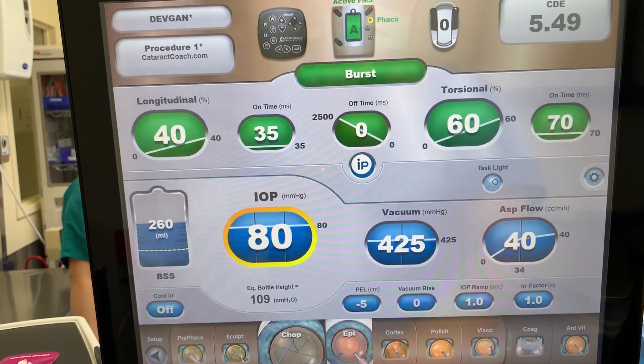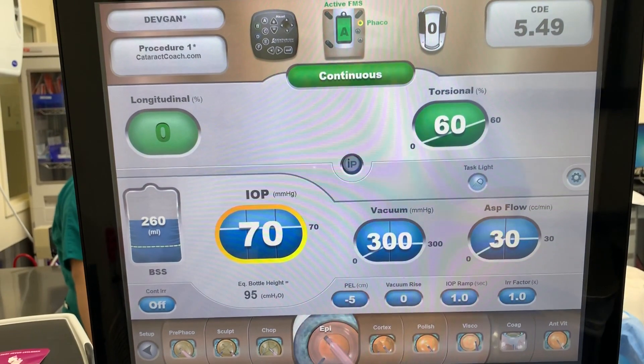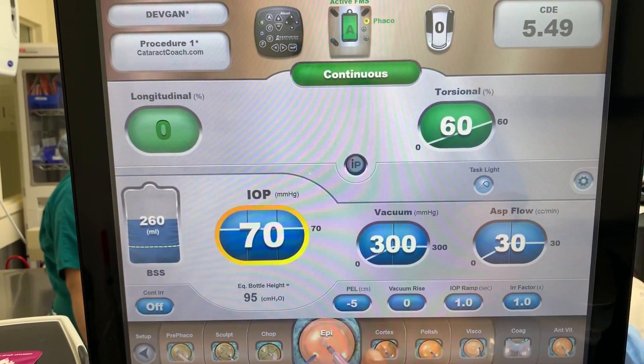Epi-nucleus mode is just to remove that soft epi-nucleus shell. You don't need much energy. This is fine.